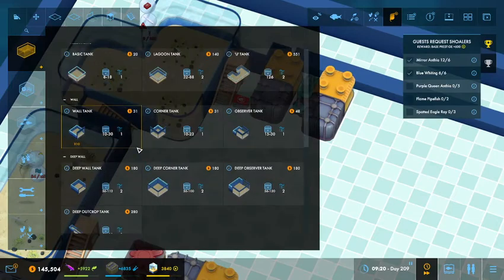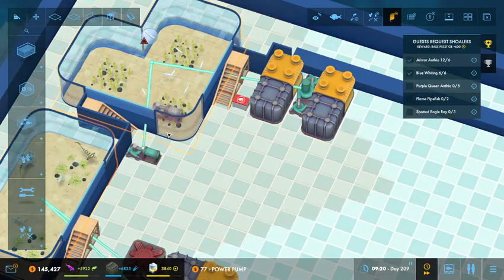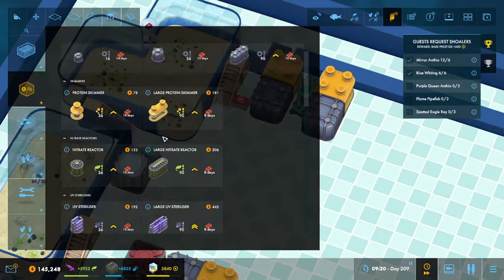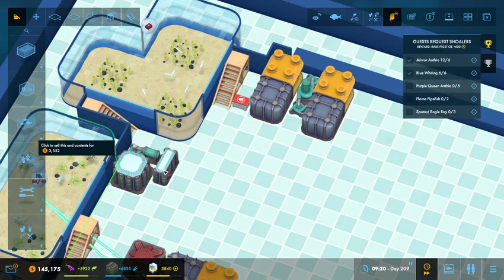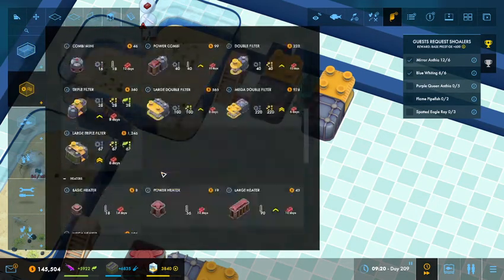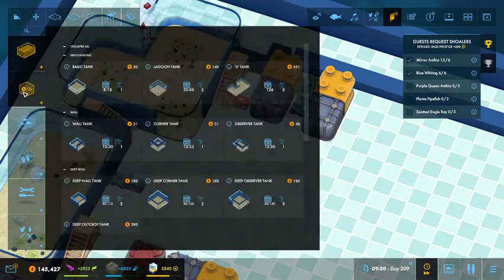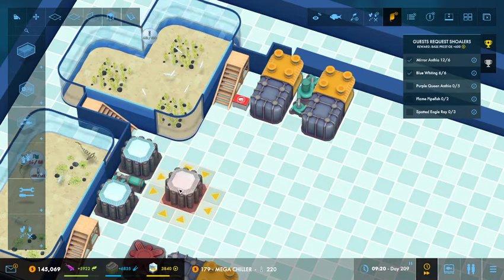Then I need to do a chiller over on the other side. Give me a power pump — bam, bam. Give me a mega chiller — bam. Give me a regular chiller next to it. Sell that, sell that, sell that. Grab me a power pump, plop it down here. Plug it in. Give me mega chillers — one connected out of that, and one connected out of that. Perfect. Now it's nice and chilly — now it won't complain. Play the game.